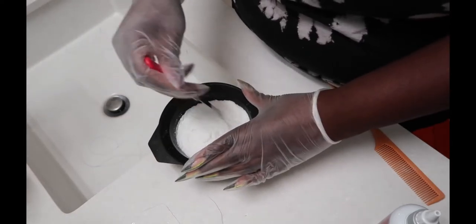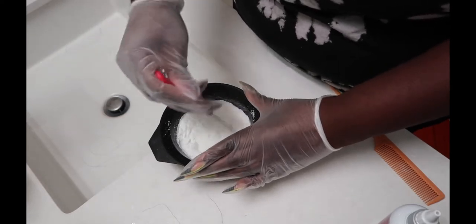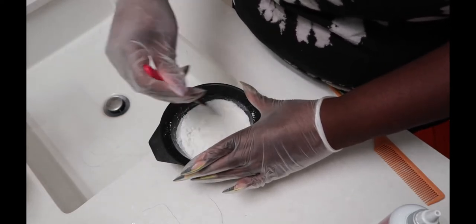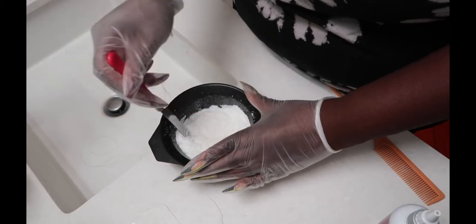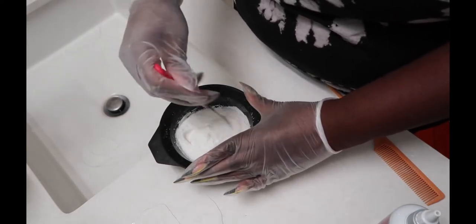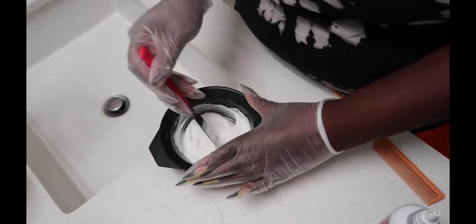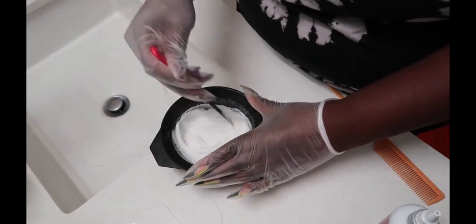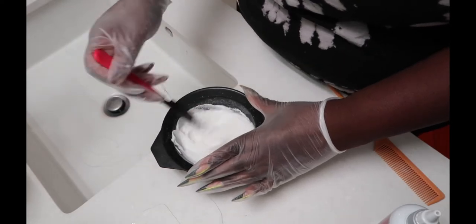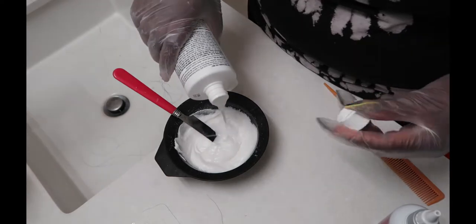Not thick like when bleaching knots, because I'm not installing the wig — I'm just coloring it. So yeah, mixing it up. It kind of looks dry but I promise it's not. Just add a little bit more developer.